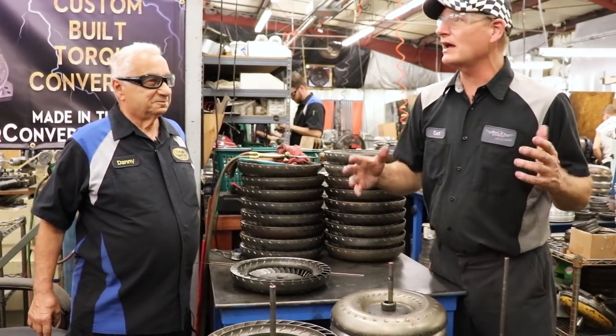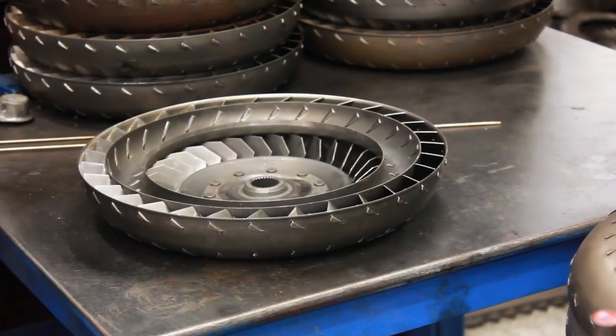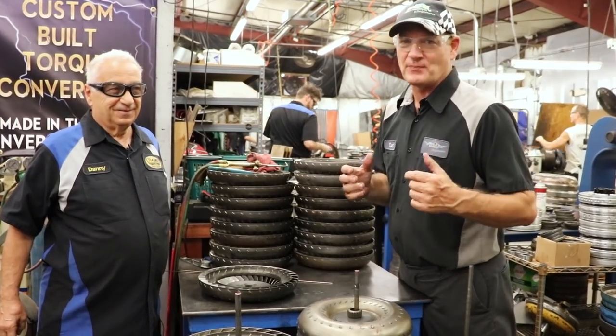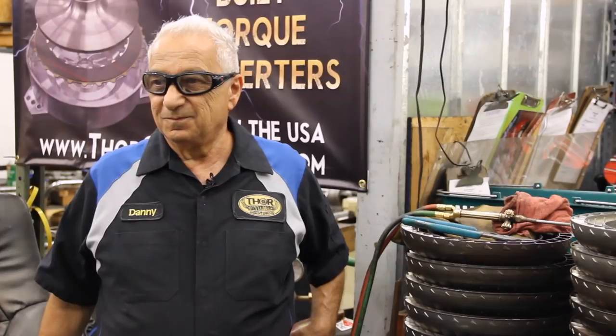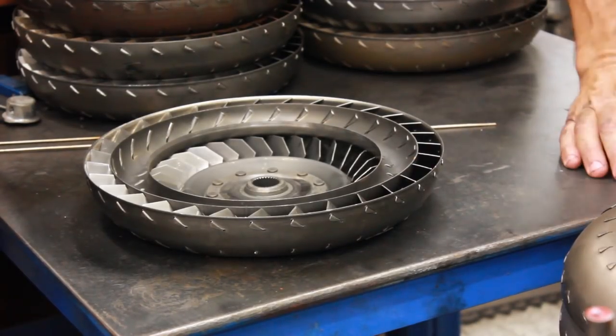Today we're not in Kurt's Corner, we're not even in Monster. We're actually in Thor Converters — an amazing place where a lot of magic happens, and actually a lot of hard work. Today we're with Danny in Thor Converters and he's going to show us the benefits of hand brazing the turbine on a converter.